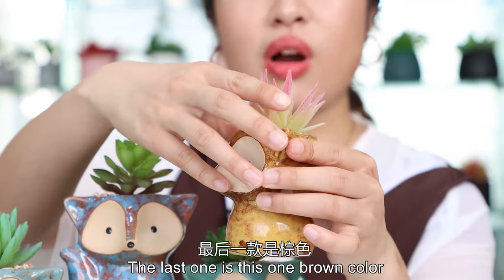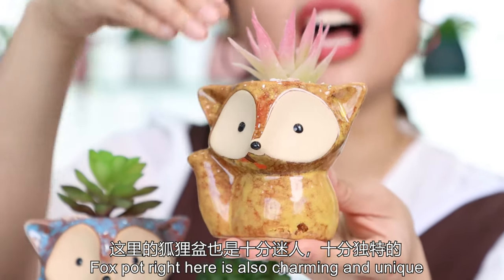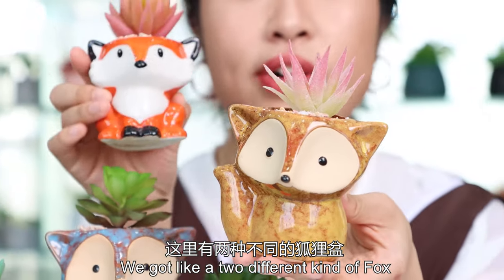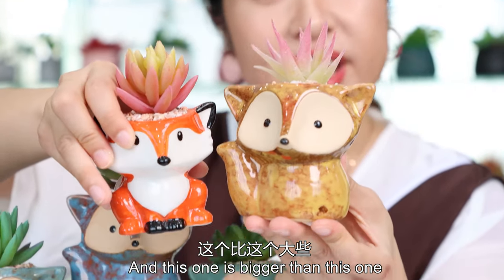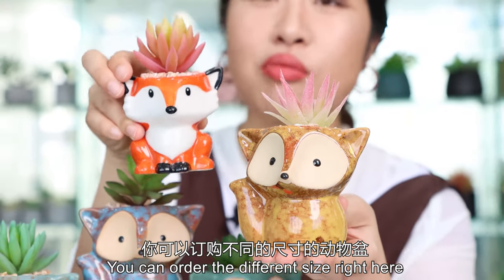The next one is this brown color fox pot right here, which is also charming and unique. I want to compare — we got two different kinds of fox pots. This one is small size and this one is bigger than this one. You can order the different sizes right here.